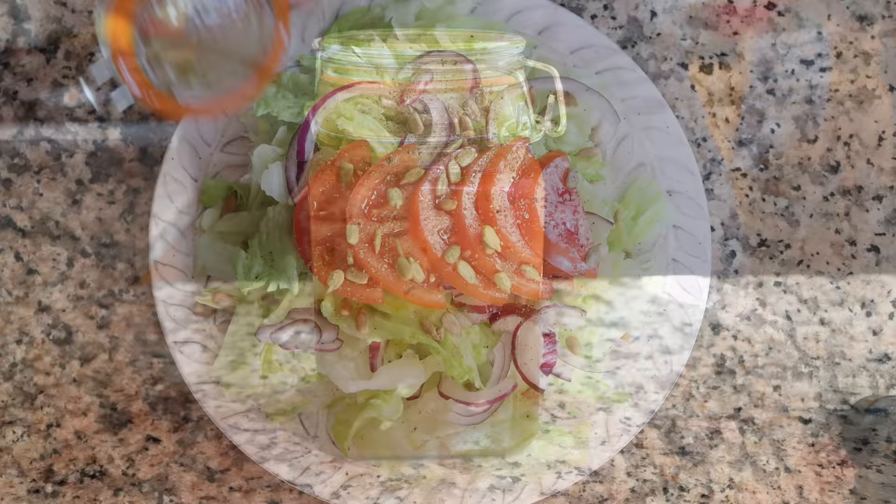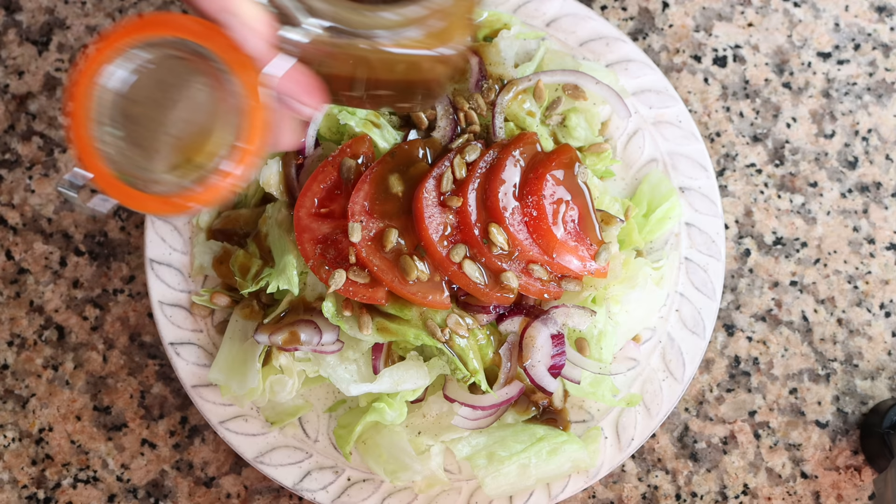All four of these dressings will keep in the fridge between four to seven days, and they promise to take your next salads to the next level.